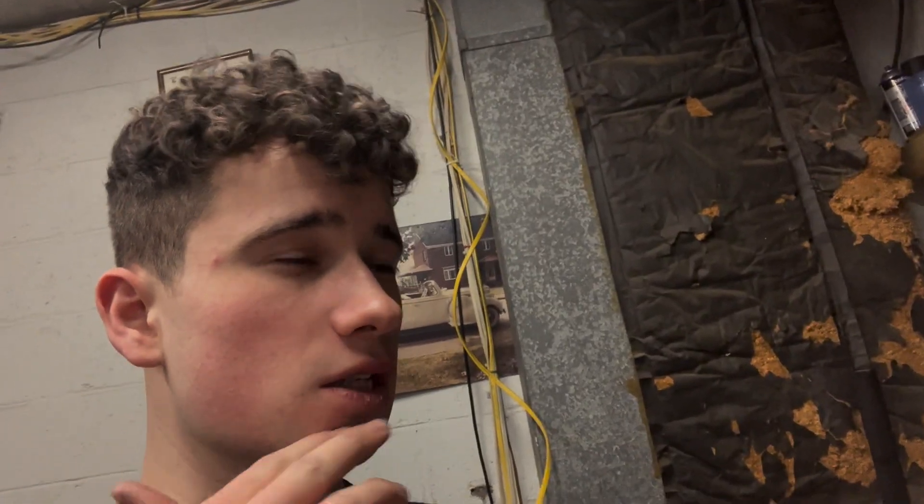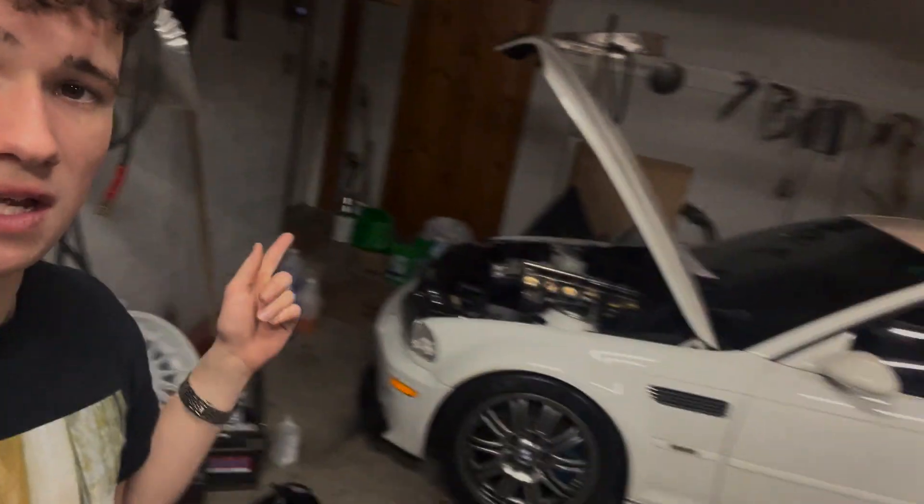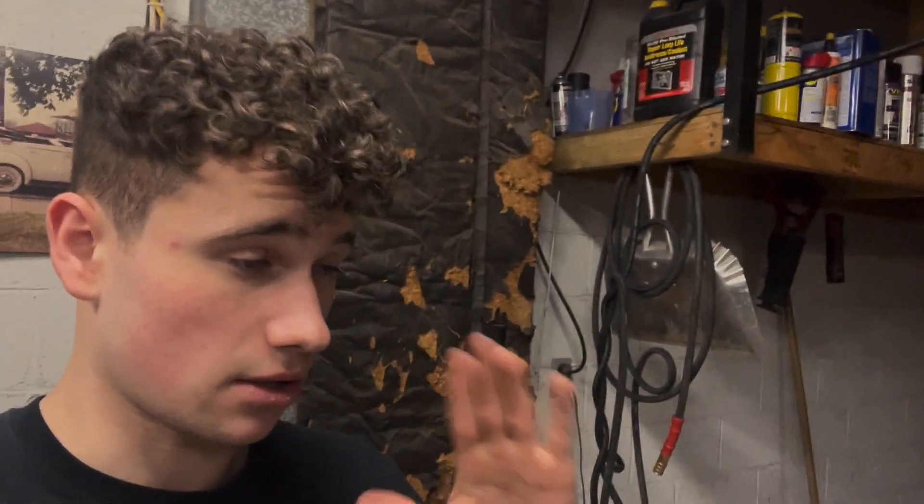I'm cleaning out the idle air control valve because the car had a really bad rough idle. The S54 — if you guys don't know — doesn't open up the main throttle bodies until like 20 to 25 percent throttle. So literally just casually driving around, the throttle bodies aren't even open; it's the main idle air control valve doing the work.